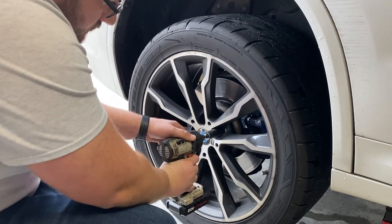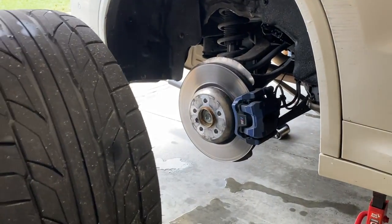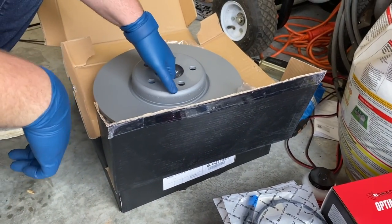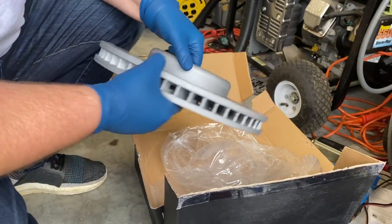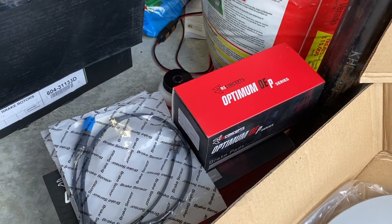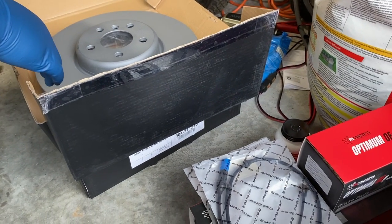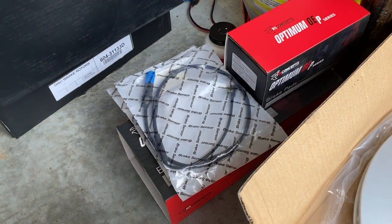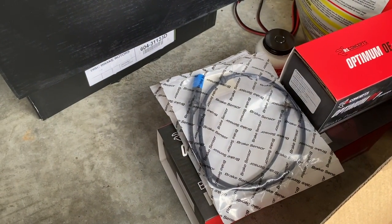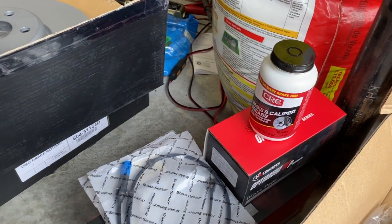Now just remove all five lug nuts. We're going to be replacing the rotors with R1 Concepts Optimum OE Replacement rotors and pads — nice upgraded rotors with carbon-coated pads and a carbon overlay on the rotors, which should help with reducing brake temperatures and overall stopping power. We also have the BMW OEM sensors to replace since they've been triggered, plus a little brake grease for later.